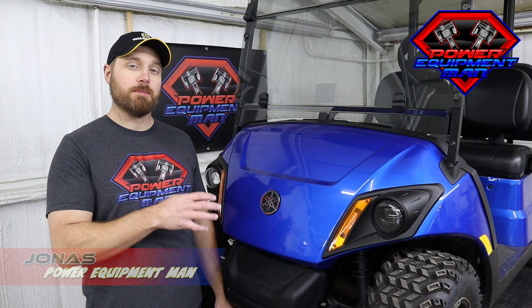Hey guys, I'm Jonas. Today we're going to be going over a couple of different things that you need to do to get your gas-powered golf cart ready to store for the winter.